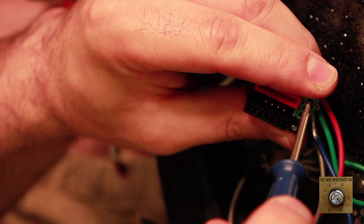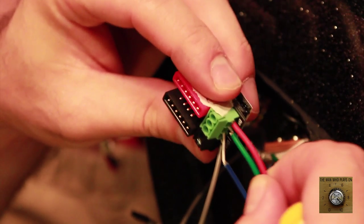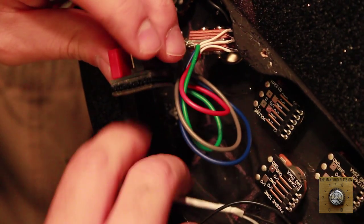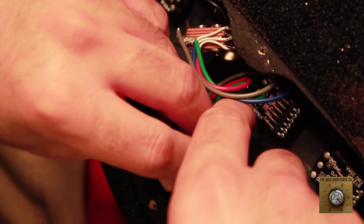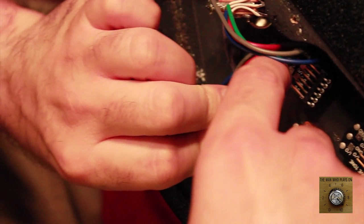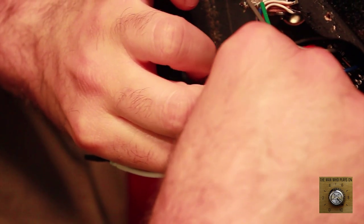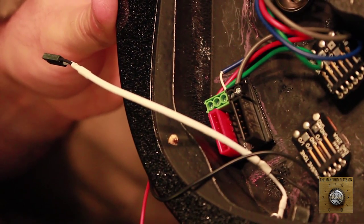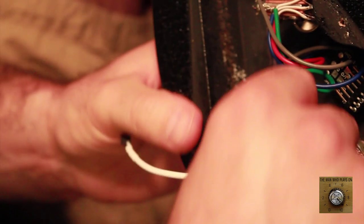Our entire toggle switch is now wired up. It's all smooth sailing from here — we are through the dark tunnel of soldering. We're going to remove the adhesive on the hub and place it where we had originally planned inside the electronics cavity. We have it marked there so it fits perfectly.